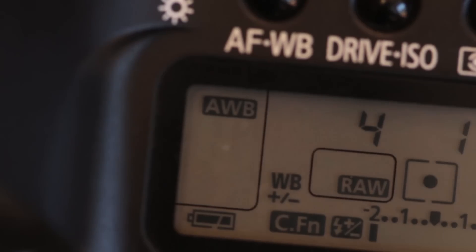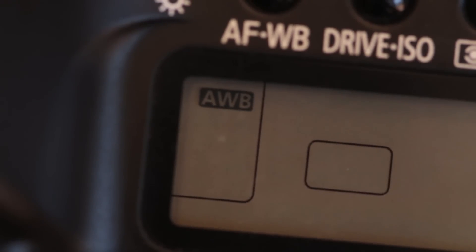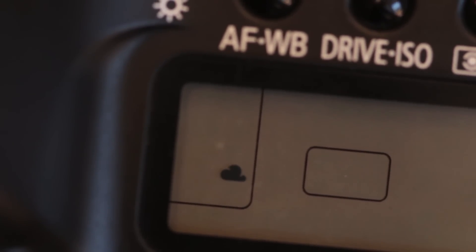Nick Carver here with a quick digital photography tip for you. My apologies to the film fans out there — I've got something coming for you real soon, but today we're talking digital. The topic of this video has to do with white balance, and specifically why the auto white balance setting can sometimes result in diminished colors in your photos.